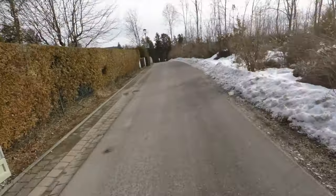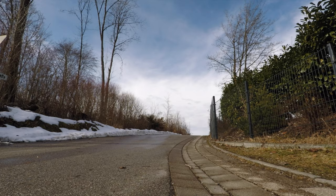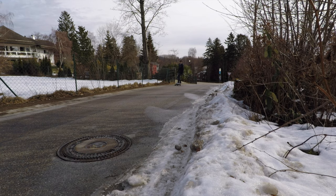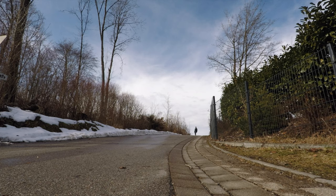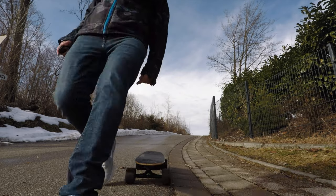Jetzt machen wir mal den Test, wie gut ich einen Berg hochkomme. Die Steigung ist schon relativ groß. Ohne Probleme – es hat ohne Probleme funktioniert.